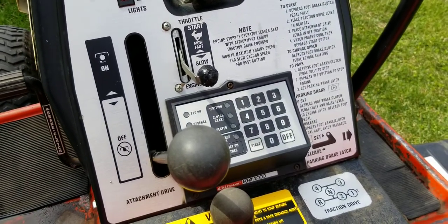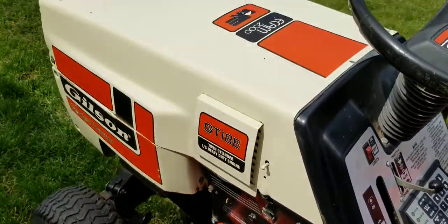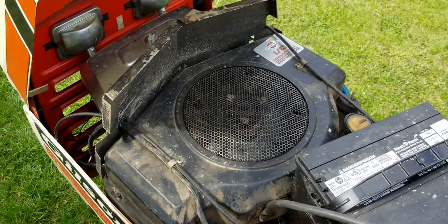Looks like it's got four speeds. Under the hood, we're looking at a Briggs and Stratton opposed twin. Very common.